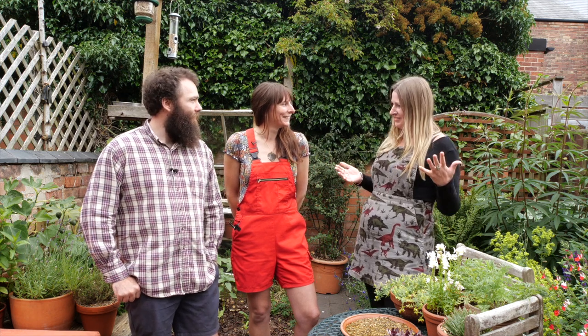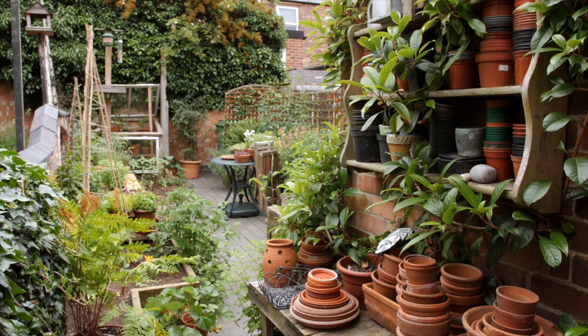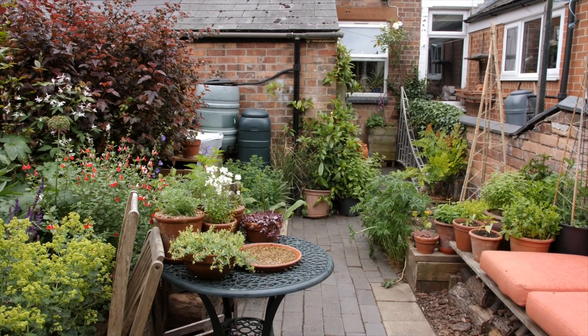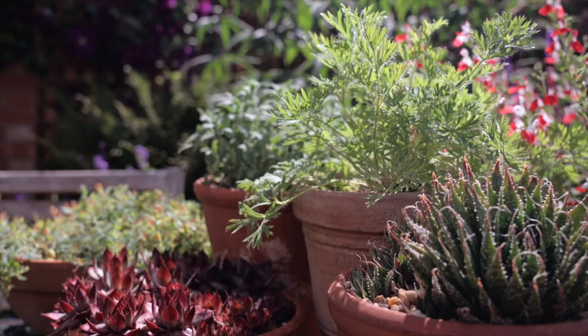So tell me about your garden. How big is your garden to start off with? Well, I actually had to measure it just today because we didn't really know. But it's six metres by just three and a half metres, so it's very wee. But we feel like we've crammed absolutely as much as we possibly can into it, so we're very proud. We also rent it as well, so we had to be careful with that in terms of what we could and couldn't do.